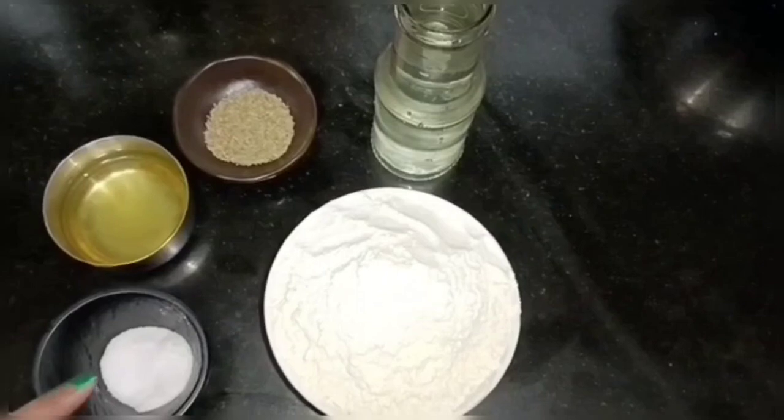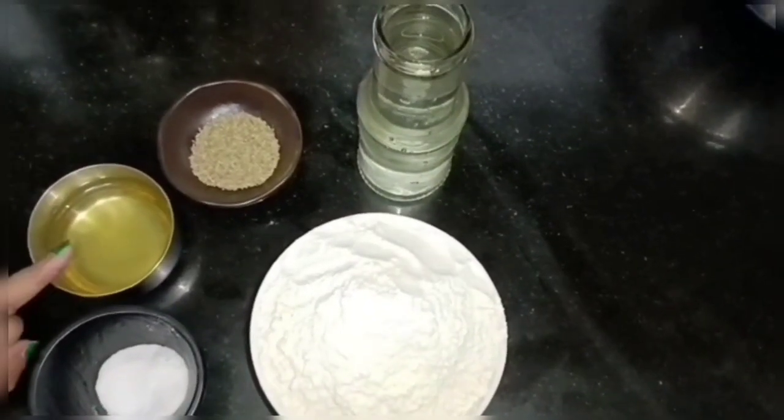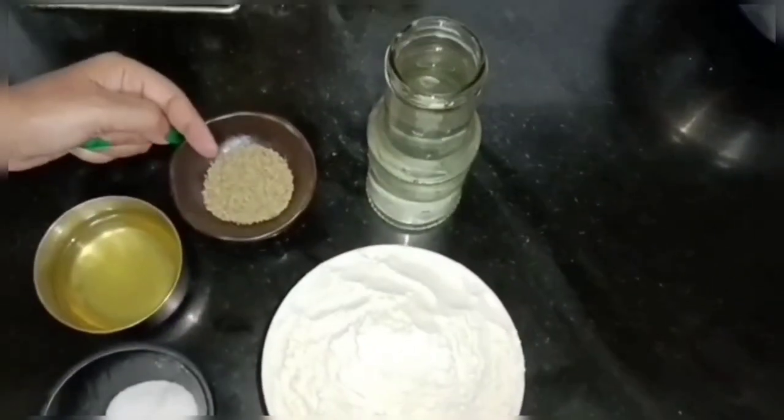We will use these two bowls. It is about 1 teaspoon of salt. It is about 4 to 5 teaspoons of desi ghee. We just need these things.